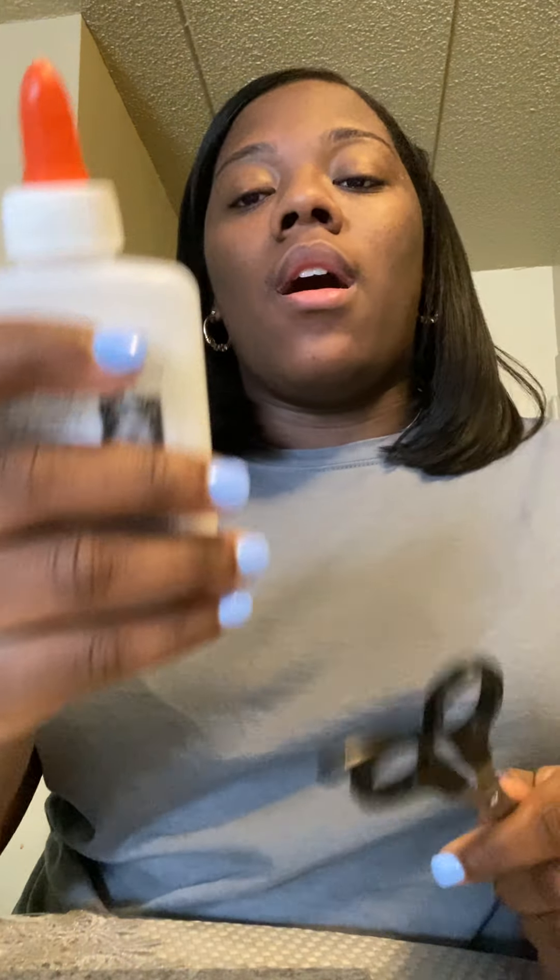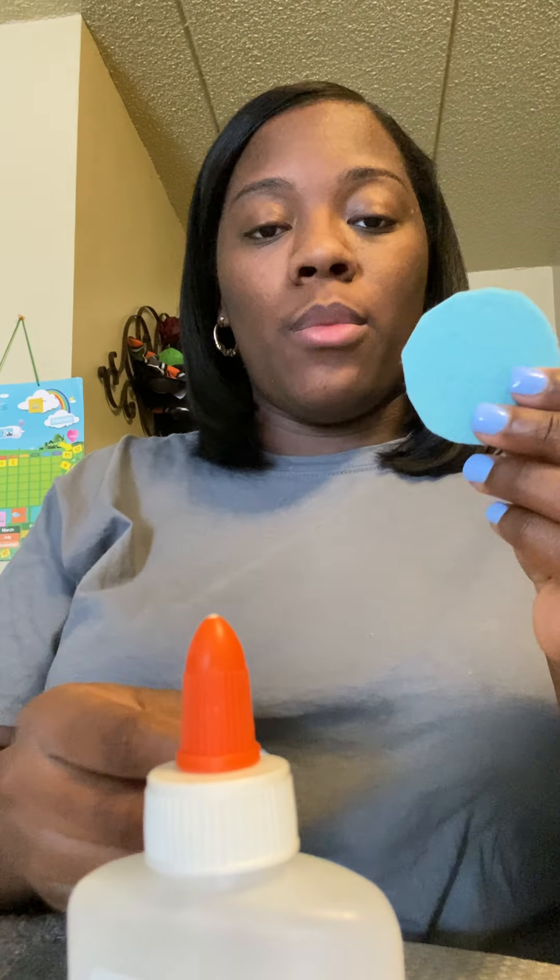For this craft we're going to be using scissors — remember to have an adult with you so that you don't get hurt — and glue and the felt.